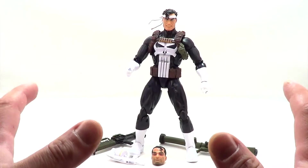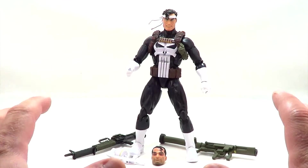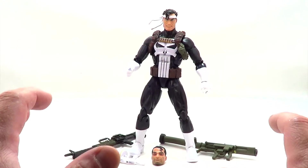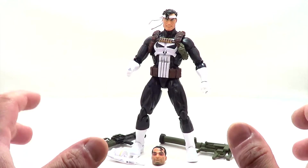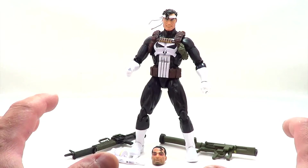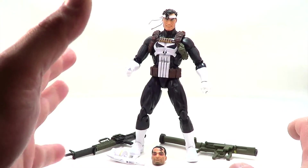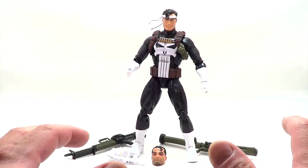Frank Castle, aka The Punisher, is one of my favorite Marvel heroes, and I've been waiting since the Return of Legends to get a good classic outfit Punisher. They did one in the second or third wave of the first Return of Marvel Legends, but that was before the figures started getting as good as they are now, so I'm psyched to get this Punisher via Walgreens, who has been killing it with their exclusives lately.